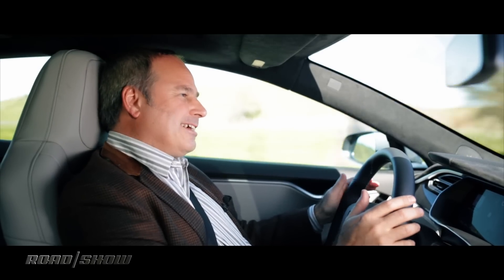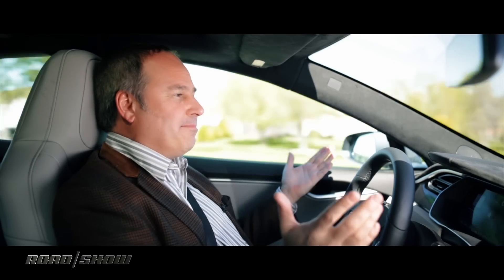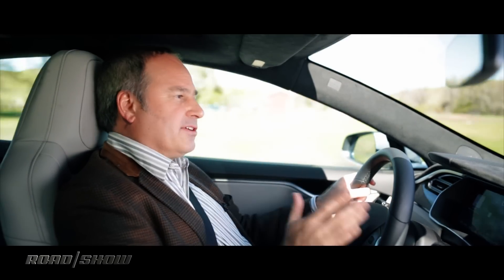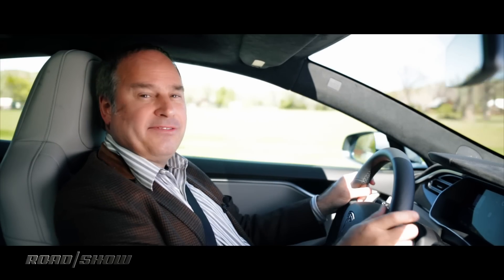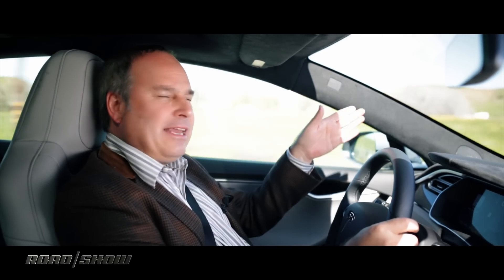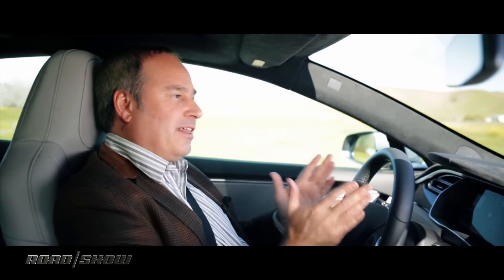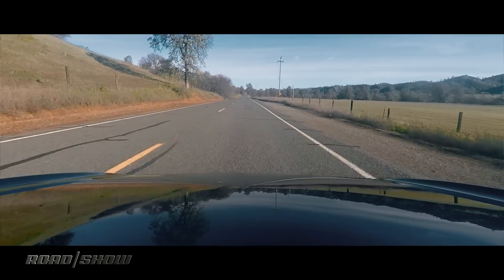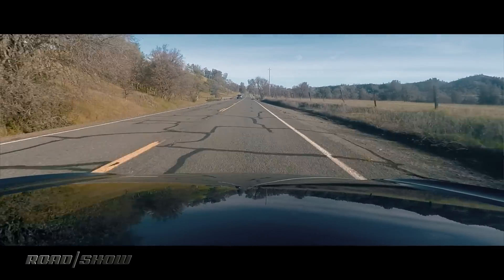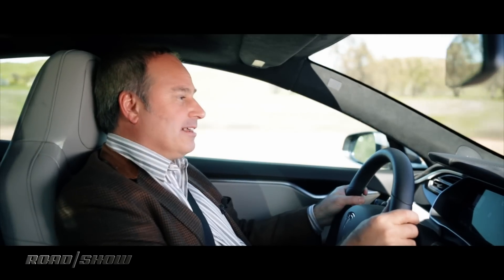The steering wheel is kind of handling the steering by itself, and it does an amazing job. This is a really aggressive driver assistance system — more so than other companies have done. A lot of other cars I've driven this kind of thing in will ping-pong back and forth between the lanes, but this one doesn't — it holds the center of the lane really well. And if I want to get really daring on a multi-lane road, I can just hit the turn signal and this car will automatically change lanes by itself. It's just really impressive how it does that.